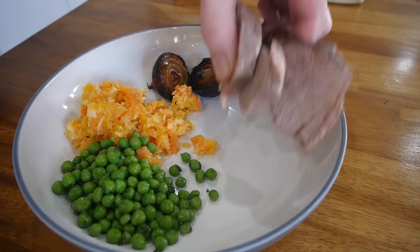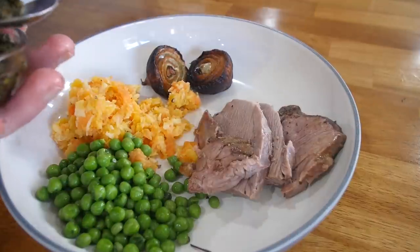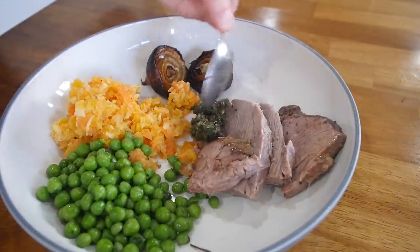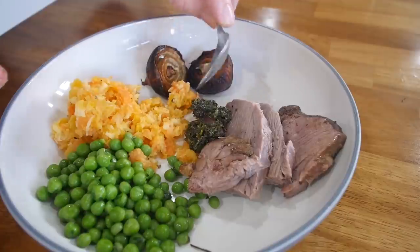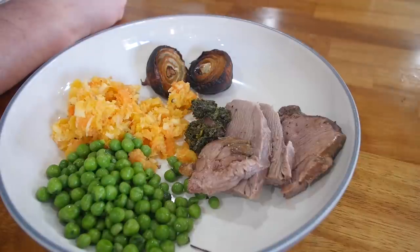Here we go then folks — a nice big old medley of lamb. Some of those slices got the outer edge on it, real flavour there. Mint sauce — bear in mind we've got a little bit of mint on the peas. It's quite subtle there but just goes really well on the lamb. Don't need too much, just a nice punch. But my dad literally used to put it on everything.